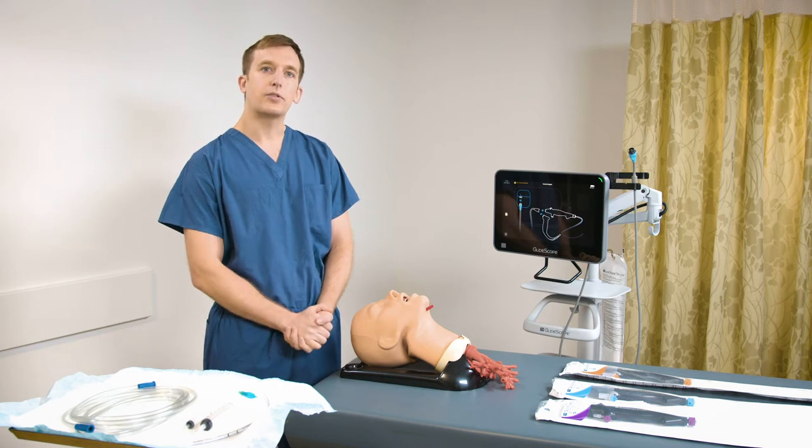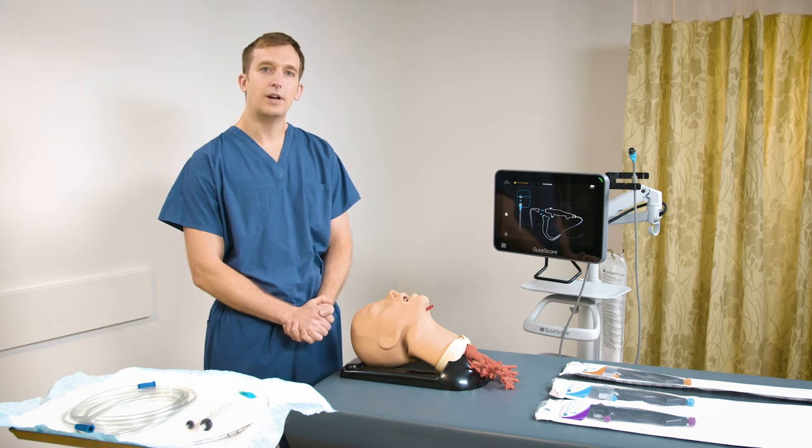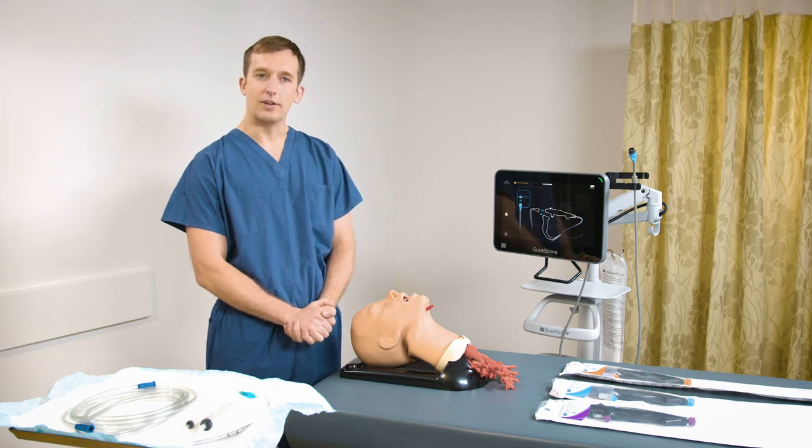The B-Flex bronchoscopes can be used for the majority of bronchoscopic procedures, including bronchoalveolar lavage, protected specimen brushing, transbronchial biopsies, endotracheal tube placement, suctioning of the airways, and observation for percutaneous tracheotomy.